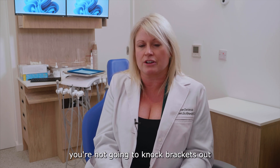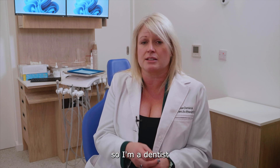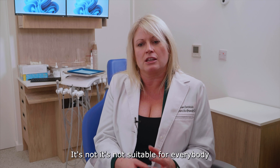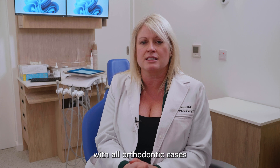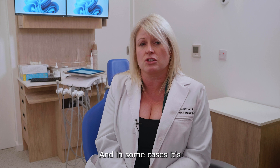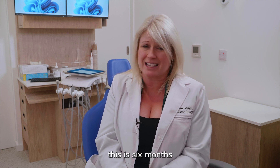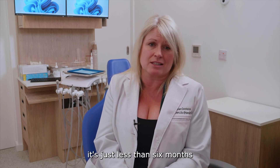You do have to be careful what you eat so you're not going to knock brackets out. I'm not an orthodontist, but I'm a dentist with a lot of experience in cosmetic orthodontics — this is a cosmetic treatment and it's not suitable for everybody. In some cases you're more suited to conventional braces, which take longer — a year to two years — whereas this is six months, though in some instances it lasts a little bit longer than six months, but in most cases it's just under six months.